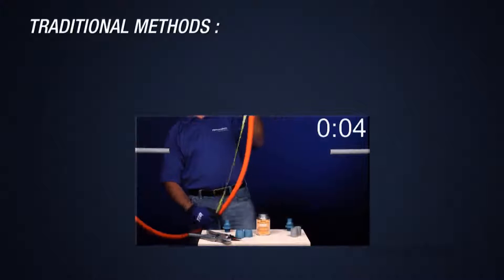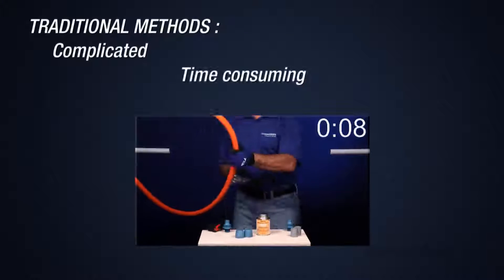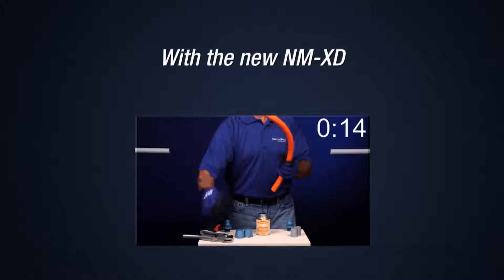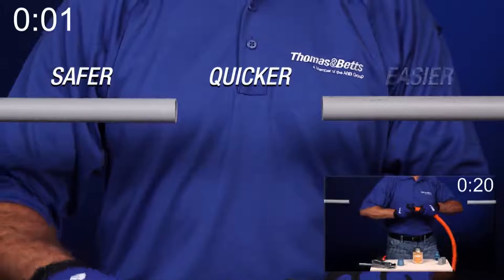Traditionally, non-metallic coupling installations at a structural joint can be complicated, time-consuming, and require an inventory of components and tools. With Thomas & Vance's new NMXD fitting, what was once a challenging installation is now safer, quicker, and easier.